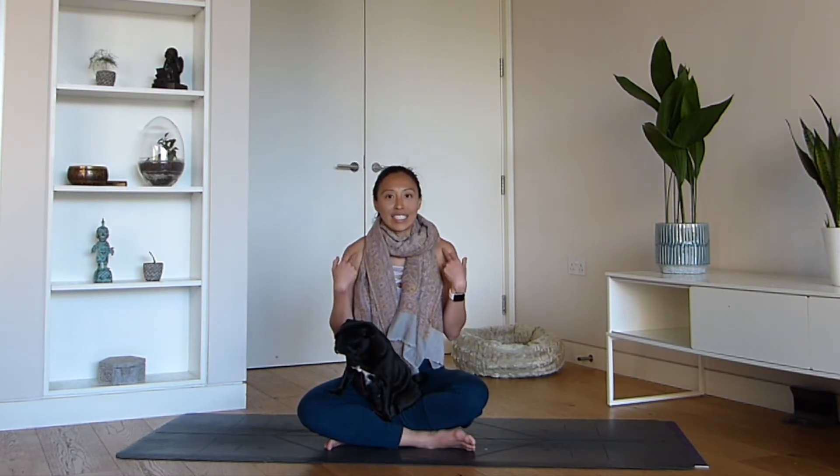Hi everyone! Welcome to my YouTube channel. My name is Lydia. This is Nuki. Today's yoga class is dedicated to improving our posture. I definitely tend to slouch down and forget how much length I can obtain if I just sit up and stand a little bit taller. Yoga has definitely helped me improve my posture and I hope to share that with you as well.